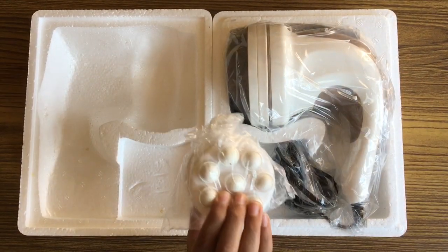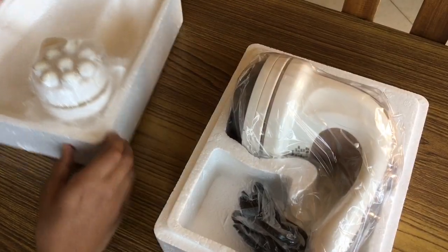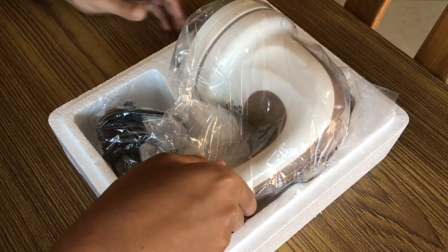The kit comes with a set of attachments and the handheld massager itself. Let's take a closer look at the massager first.